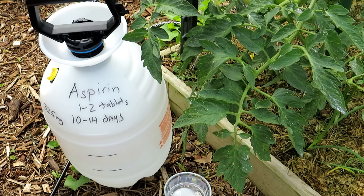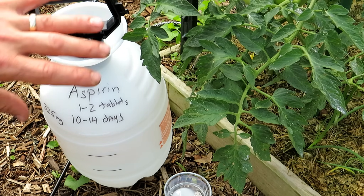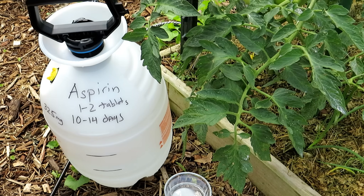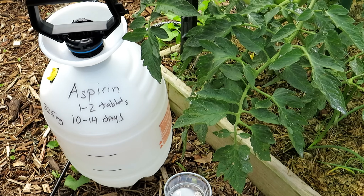That's the systemic acquired resistance response. Basically you're tricking your tomato into beefing up its defenses for a problem. The issue is that if you don't use the aspirin, when disease or insects come and cover your plant, that response is naturally slow.